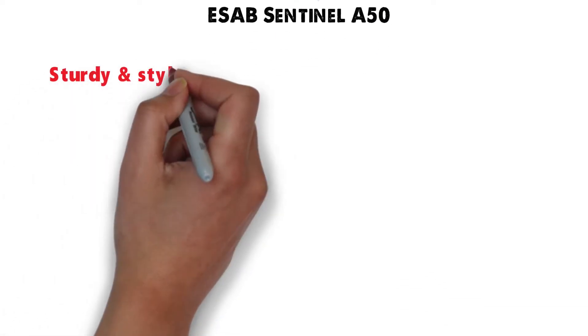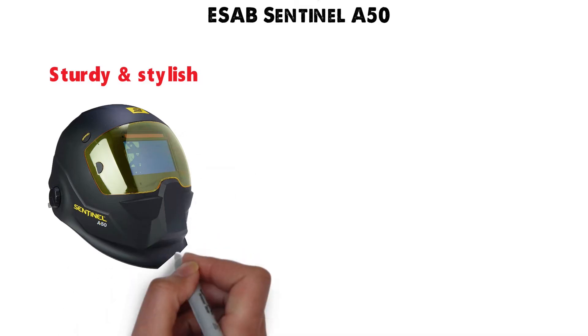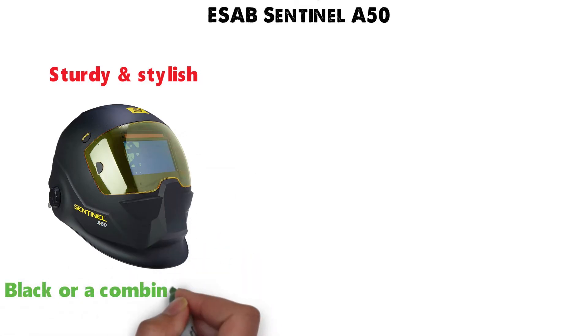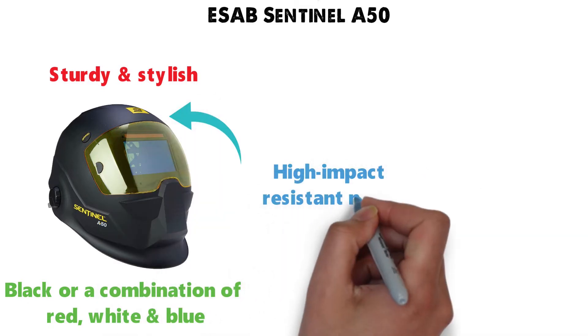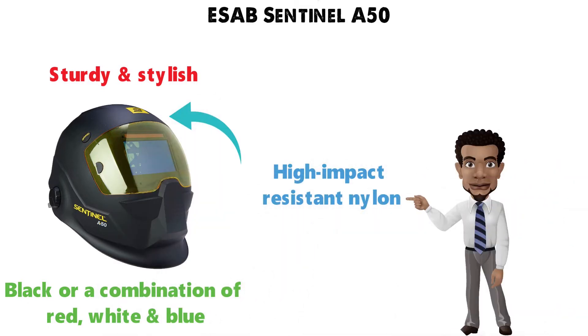At number 1 we have the ESAB Sentinel A50. This sturdy and stylish welding helmet from ESAB comes in two different color patterns, either black or a combination of red, white, and blue. The shell of the Sentinel A50 is manufactured from high-impact resistant nylon that is going to change the way you view the safety and comfort of a welding helmet.